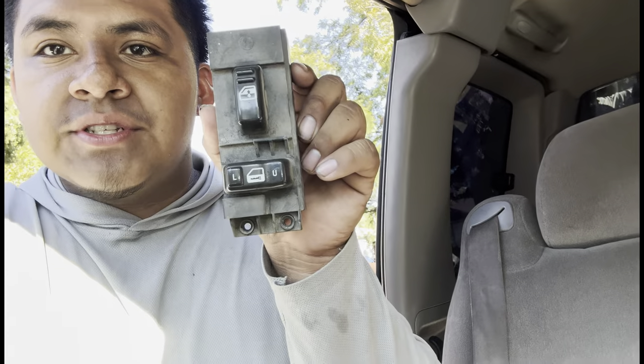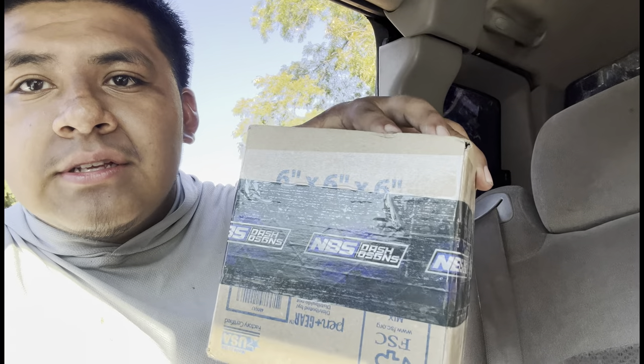I'm on the passenger side now — look how old this thing is, it's not good for your truck. I advise you upgrade. NBS Dash Designs — I hit them up and they were like, get these for your truck, you're gonna love it. So I bought them. It takes a bit because they actually make the parts to order once you place your order, which is pretty cool.